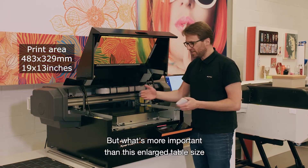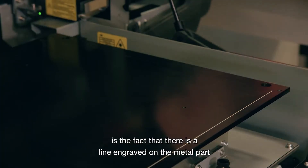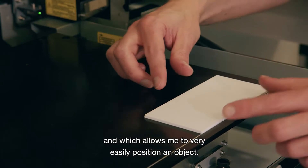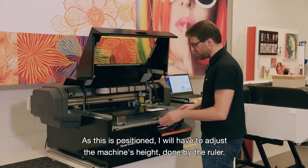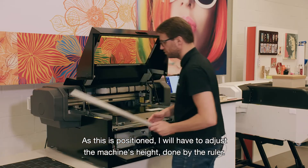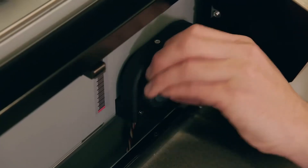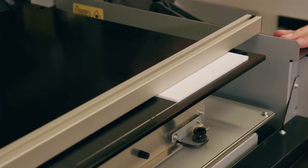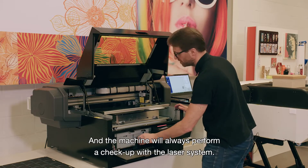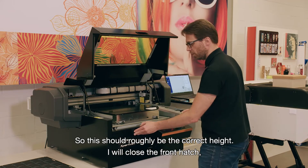More important than the enlarged table size is the fact that there is a line engraved on the metal part, which clearly shows the zero-zero point and allows you to very easily position an object. Once positioned, you have to adjust the machine's height, done by the ruler, and the machine will always perform a check-up with the laser system. This should roughly be the correct height — I will close the front hatch.